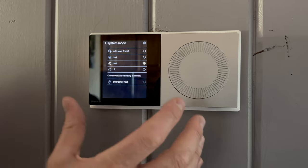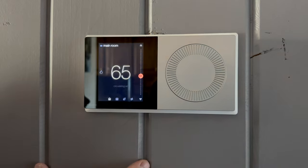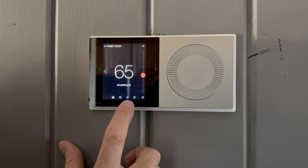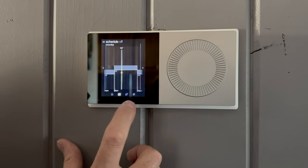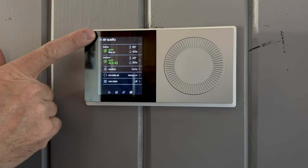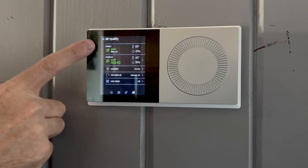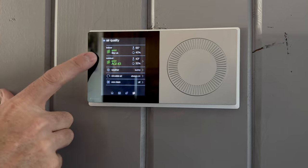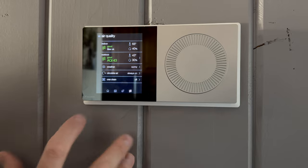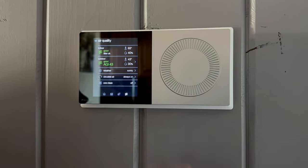We've got auto mode, which heats and cools without the customer having to manually switch between heat and cool. Then there's emergency heat, which overrides the heat pump and goes straight to the auxiliary heat kit inside the air handler. You can push down anytime to return to the home screen. From the main screen we can see our schedule, set away mode with a high and low temperature for vacation, and see air quality information including current humidity, temperature, outdoor humidity, temperature, and weather.